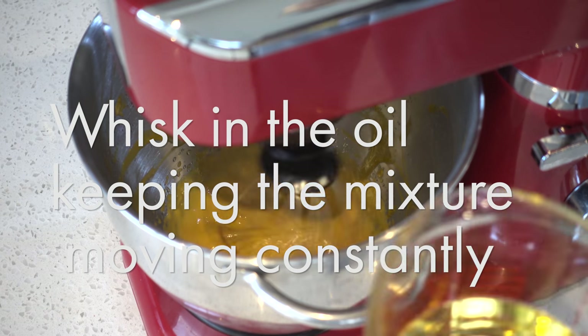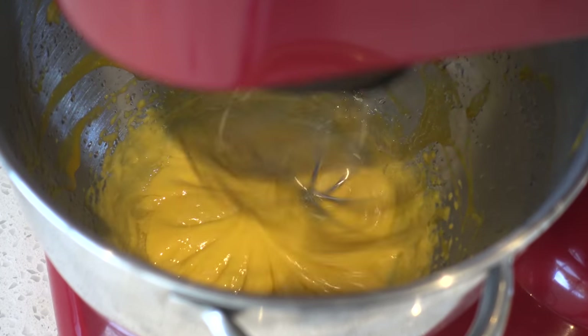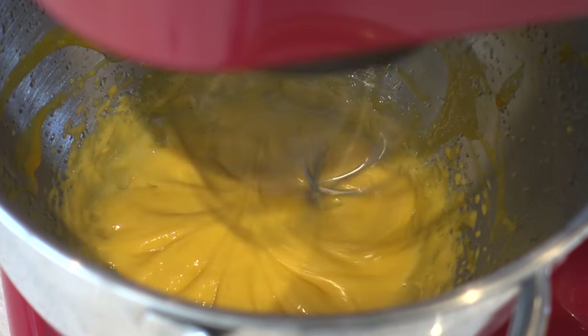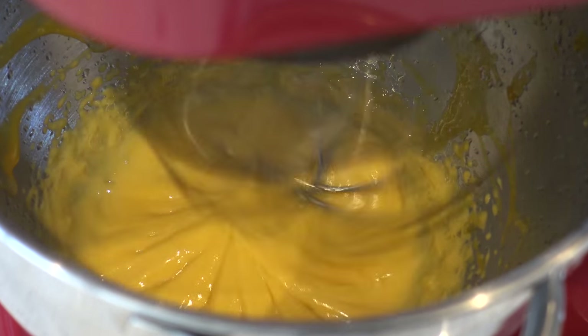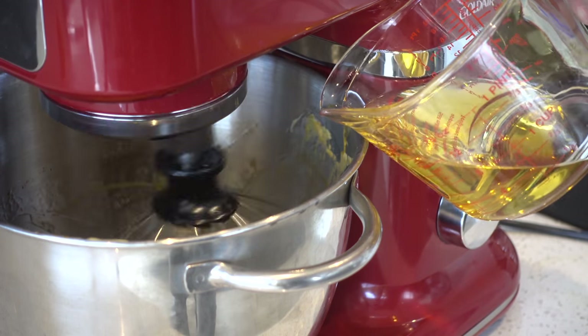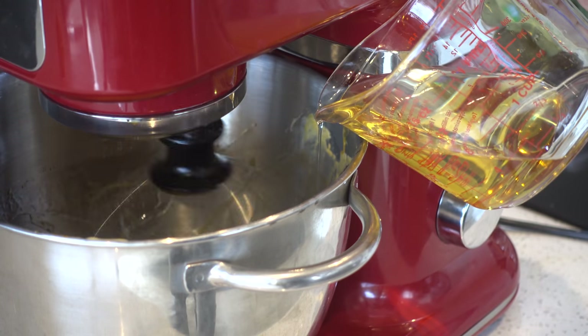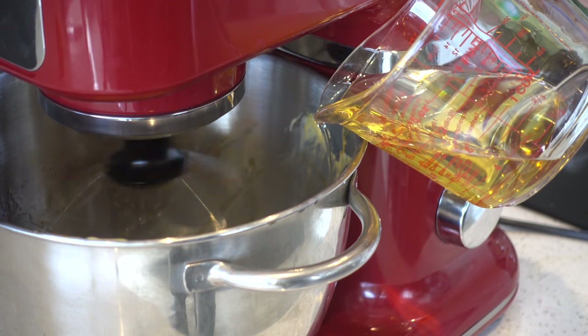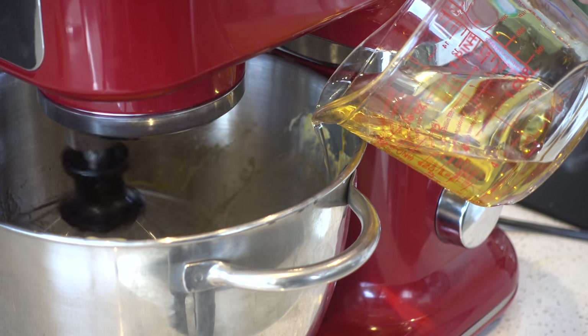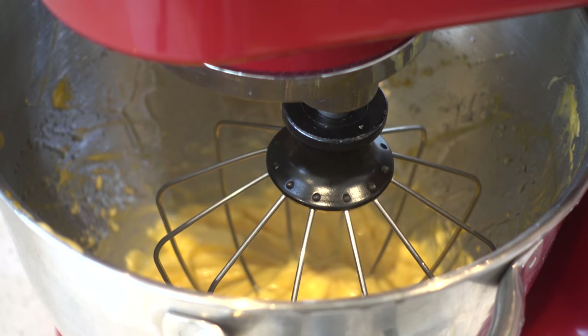Mix it fast, so if you're using a hand machine, put it on a high speed — and you can see here in the picture the oil is going into the mixture. Now here's a sideways view. Once you've added about half of the oil, you can start pouring it in a little bit quicker, but not too quick. Alright.